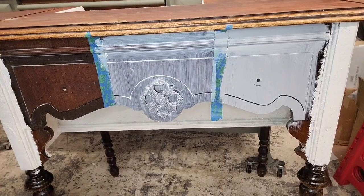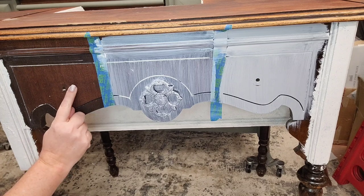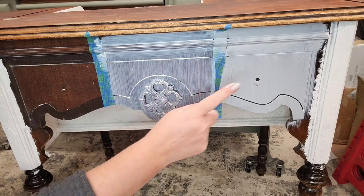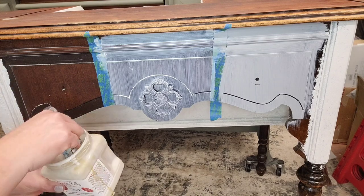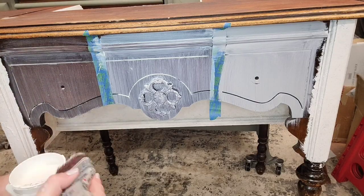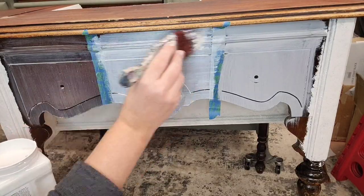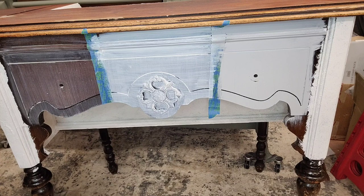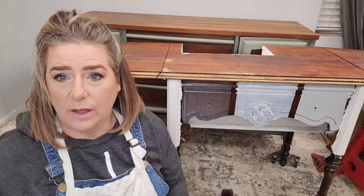I've gone ahead and let the BOSS dry — it's nice and dry now and I can put on the second coat. You can see the clear dried nice and clear, the white is slowly turning white and needs a second coat for full coverage, and the gray has great coverage. After two coats, that's BOSS in clear, white, and gray.